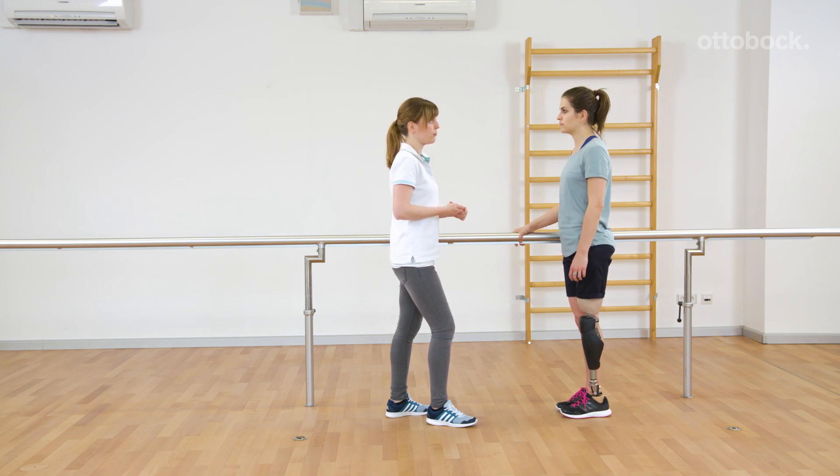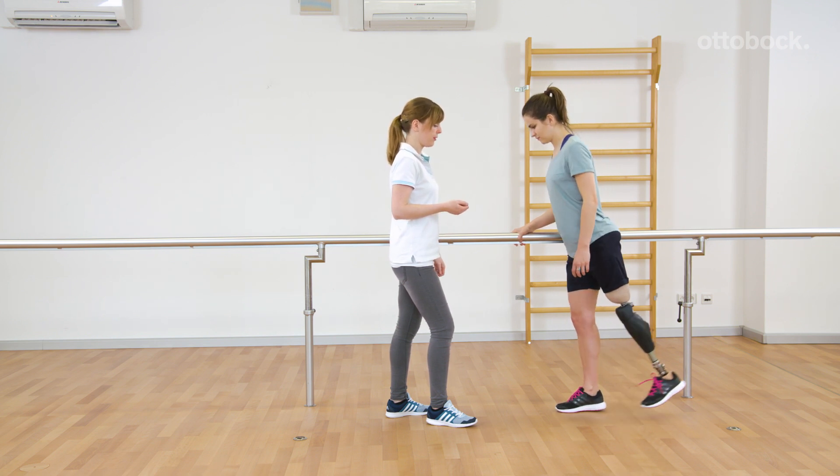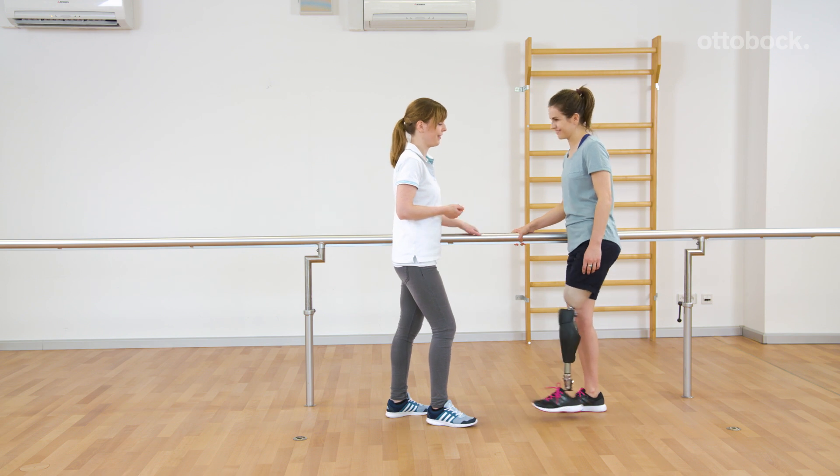Direct switching between the two my modes is not possible. With four times bouncing and unloading, Reka can switch into the second my mode. Three short beeps confirm the switching. Here cycling is shown.